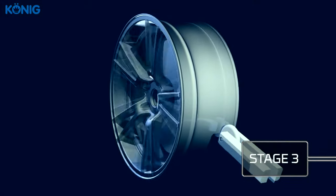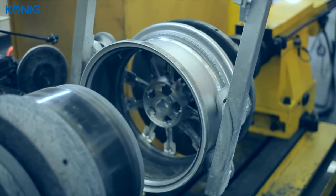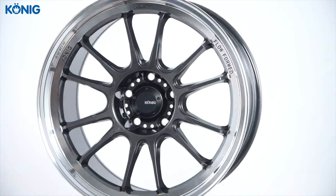What happens during that process is a structural change — the molecular structure of the wheel actually changes, and that's what makes the barrel so much stronger. By compressing the molecules of the aluminum and tightening up the grain structure, we increase the tensile strength of the wheel. Because of that increased strength, we're able to use less material, and that's why a flow form wheel, especially as we go wider, is going to weigh less than a traditional cast design.